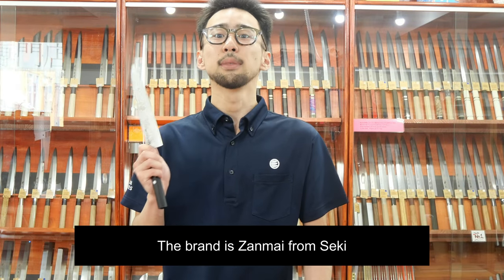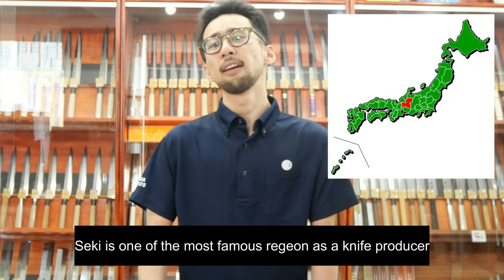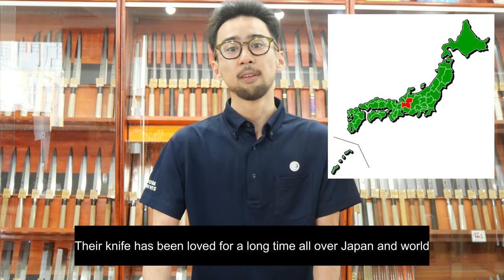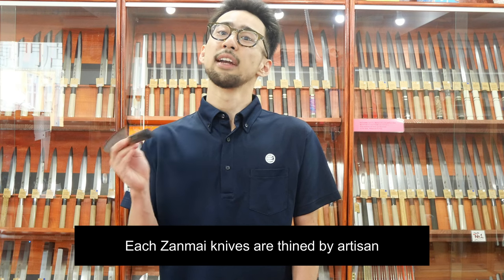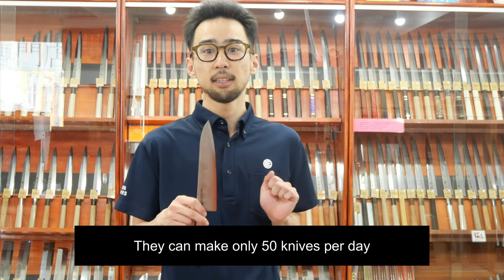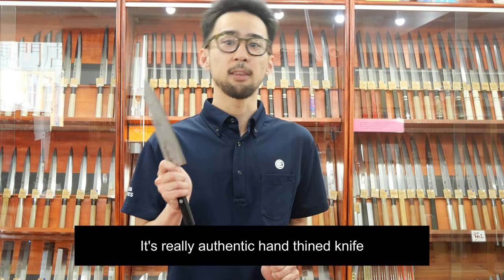The brand is Zanmai from Seiki. Seiki is one of the most famous regions in Japan as a knife producer. Their knives have been loved for a long time all over Japan and even the world. Each Zanmai knife is thinned by an artisan — really thin — so they can only make 50 knives per day. It's a truly authentic hand-thinned knife.